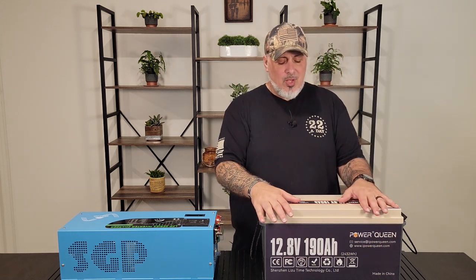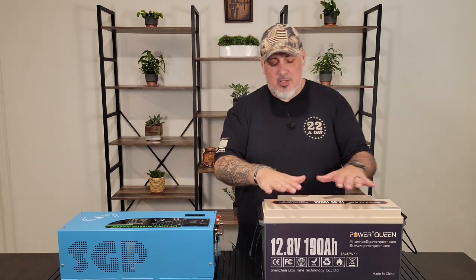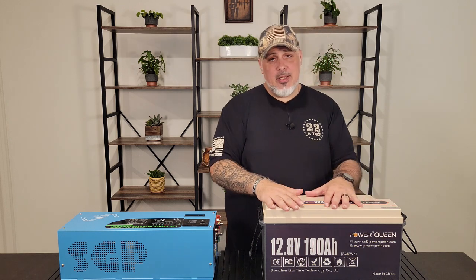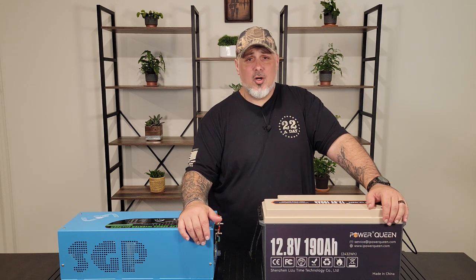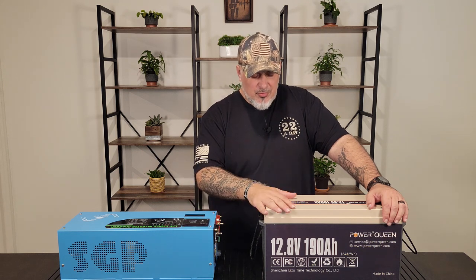They also highlight the eco-friendly aspect on their website. For those going off-grid and concerned about the environment, lithium iron phosphate batteries are more eco-friendly than old-school lead acid batteries. Some people care about that, some don't — just putting it out there. The battery itself comes with a five-year warranty, and they have 24-hour customer service that responds quickly — not like calling your power company and waiting days to get a hold of someone.